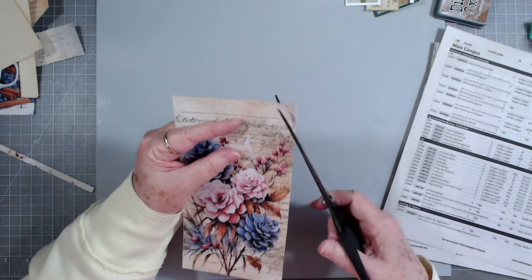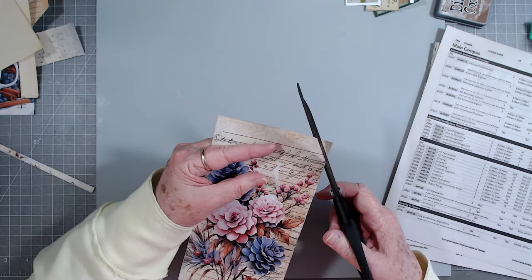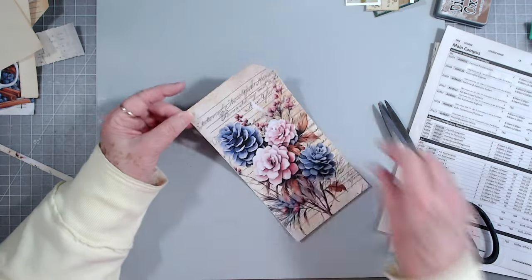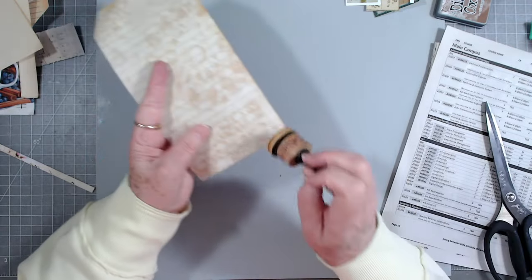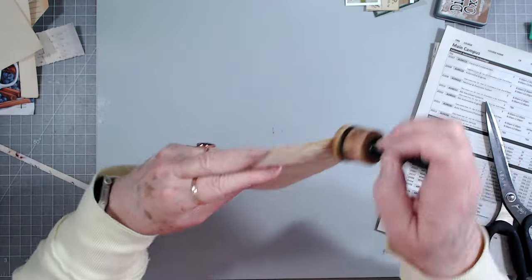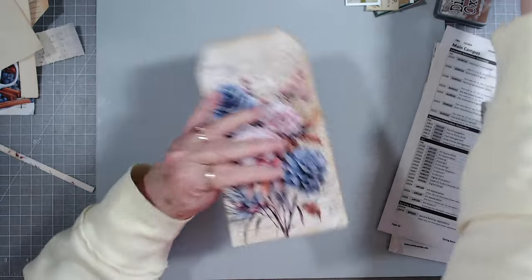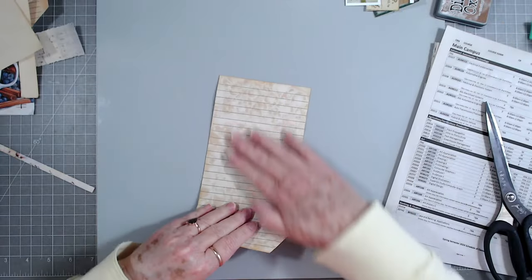I know you guys think, 'Oh my goodness, where did she get all these words - flat as a flitter, crooked as a dog's hind leg' - that's just some of the Southern stuff! It will curl a little bit again while it's drying, but if you just do that a couple of times it will flatten right back out.